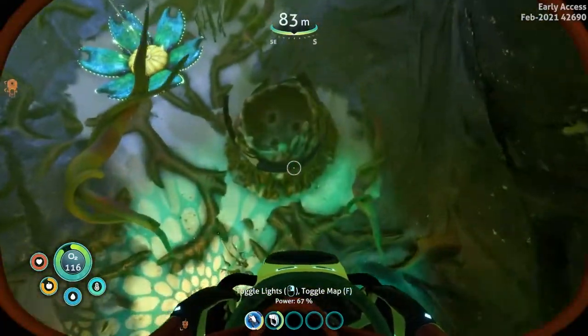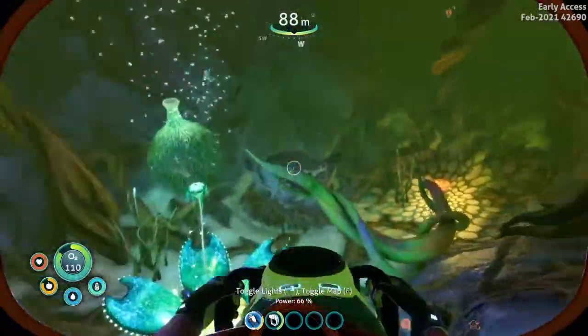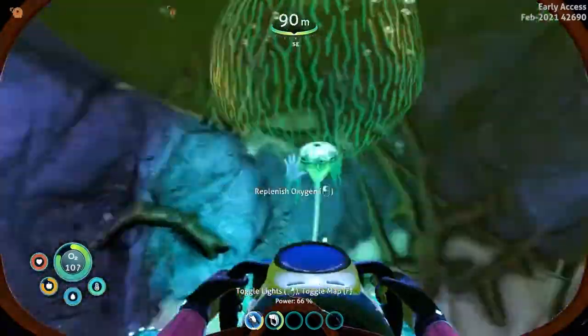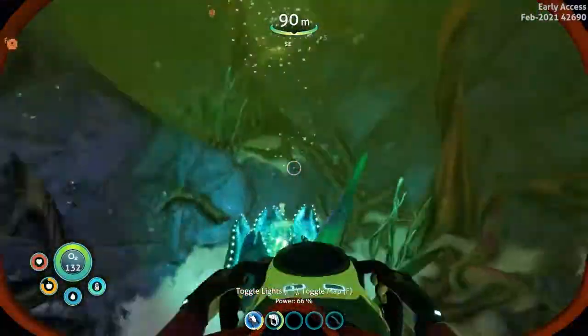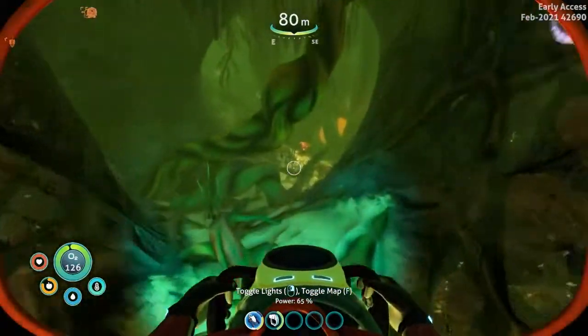All right, sea monkey nest. Watch out for those sulfur dudes — oh my goodness. I don't think there's anything on this one. Let's continue on and see if we can find anything. It's easy to get turned around in this place, honestly.